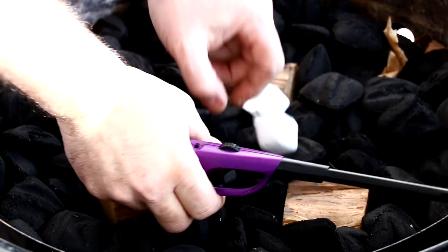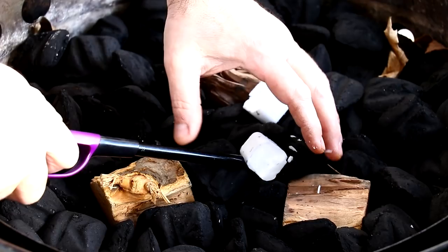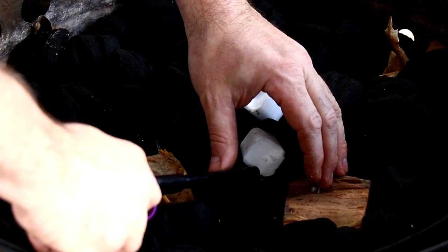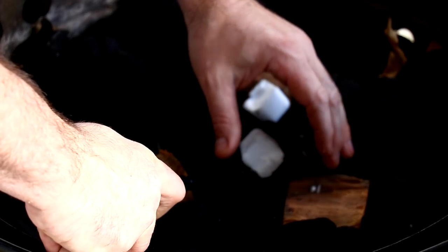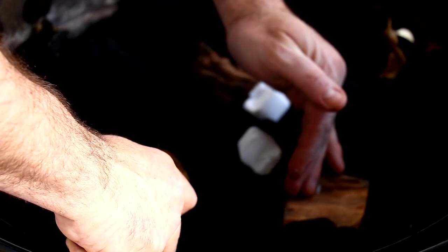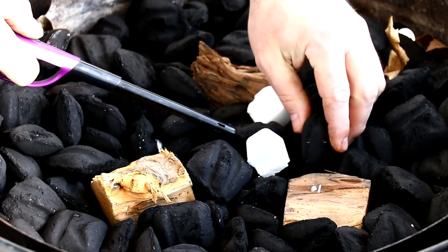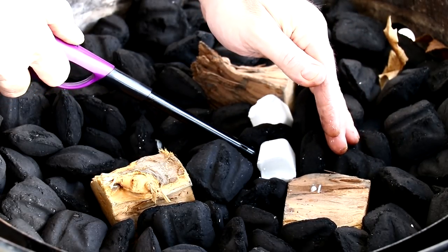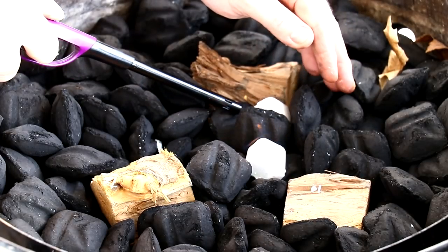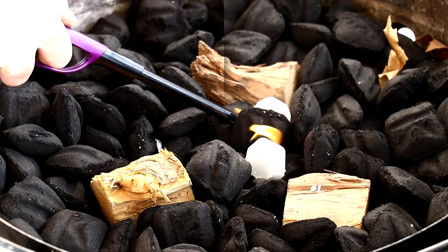I went ahead and put the chicken in the refrigerator so all the seasonings can absorb into the meat. Here I have half a bag of Kingsford charcoal — the blue bag — three chunks of applewood, and two lighter cubes. Let's go ahead and get this thing lit up. I should also mention that the winds are approximately 40 to 50 mile-an-hour gusts — it is super windy — and the current outdoor temperature is approximately 34 degrees.